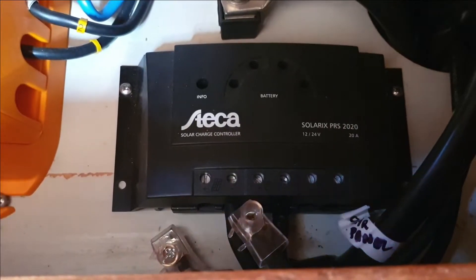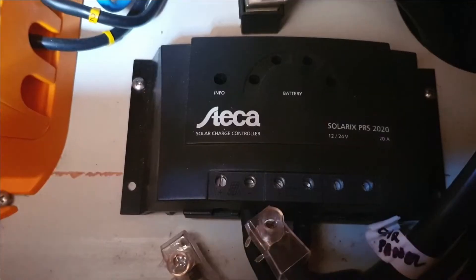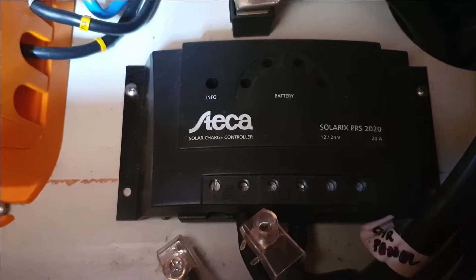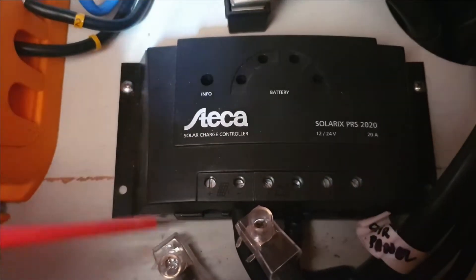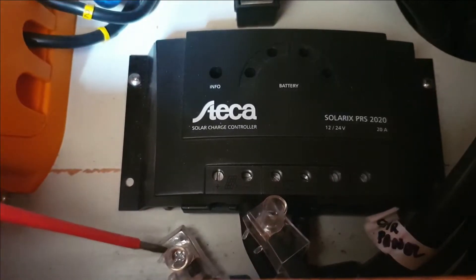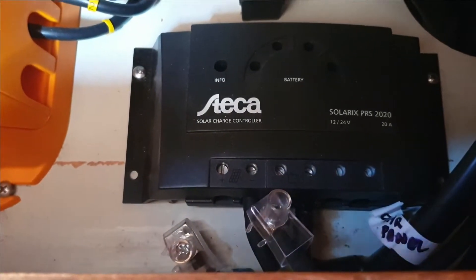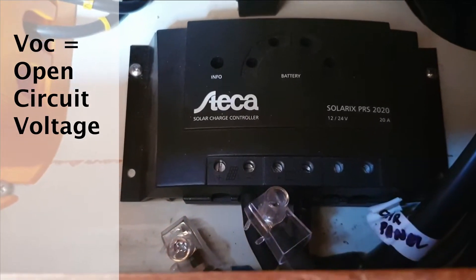This is the solar controller on our boat — it's a Steaker Polarix PRS 2020. In order to test the panels I need to disconnect them from the controller. So I've disconnected the battery positive terminal and also disconnected one of the leads coming from the controller, so now I can test the open circuit voltage of the panels.